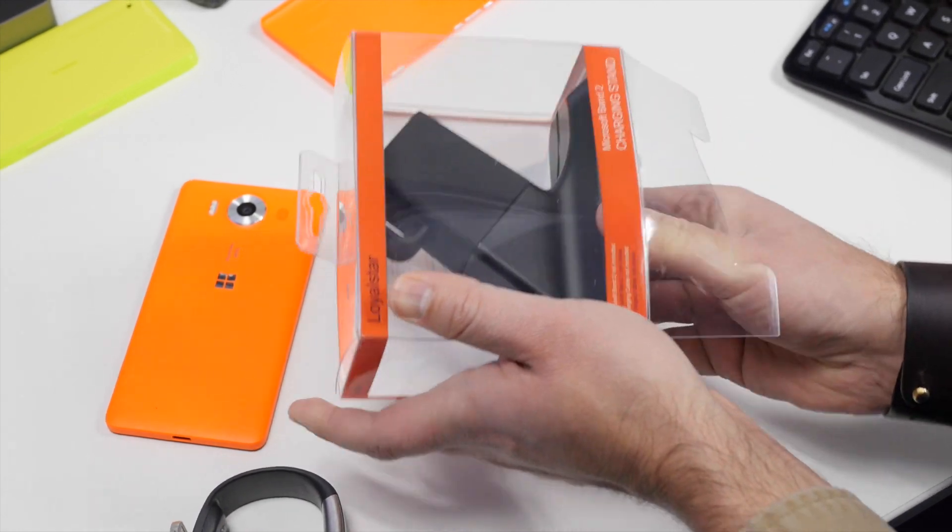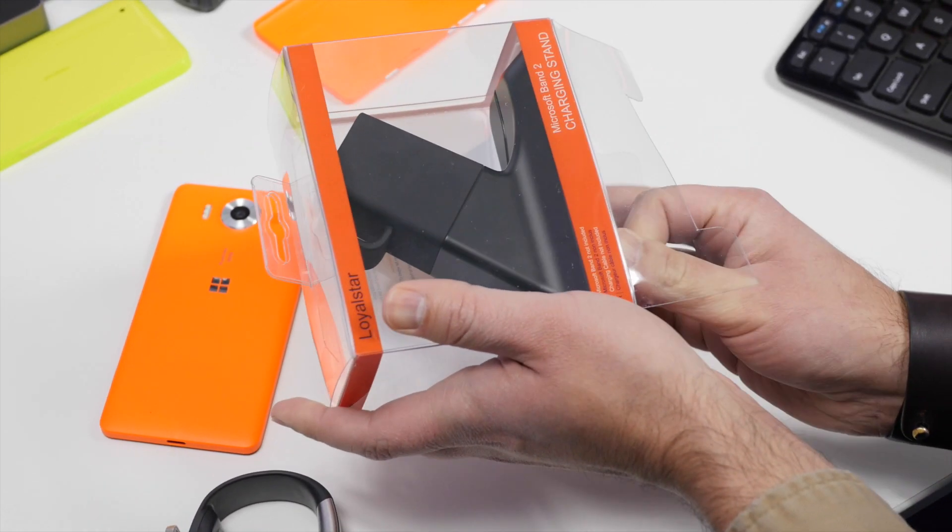I've actually been using one at home for a few weeks and I'm very impressed with it. For $20, it's actually not a bad device. It is $20 for a stand, so keep that in mind if you don't have discretionary income to spend.